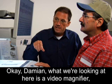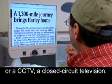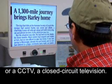Using technology to stay connected. Two men facing a screen displaying a newspaper. What we're looking at here is a video magnifier, or a CCTV — a closed circuit television.